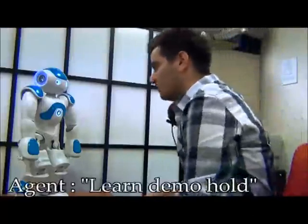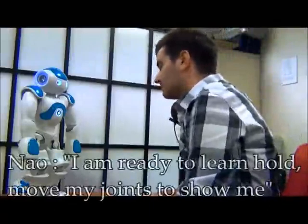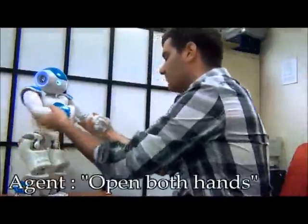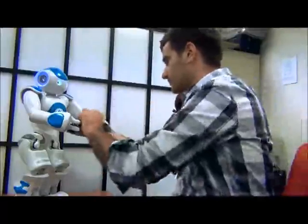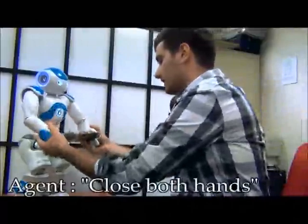Learn demo hold. Yes. I am ready to learn hold. Move my joints to show me. Open both hands.